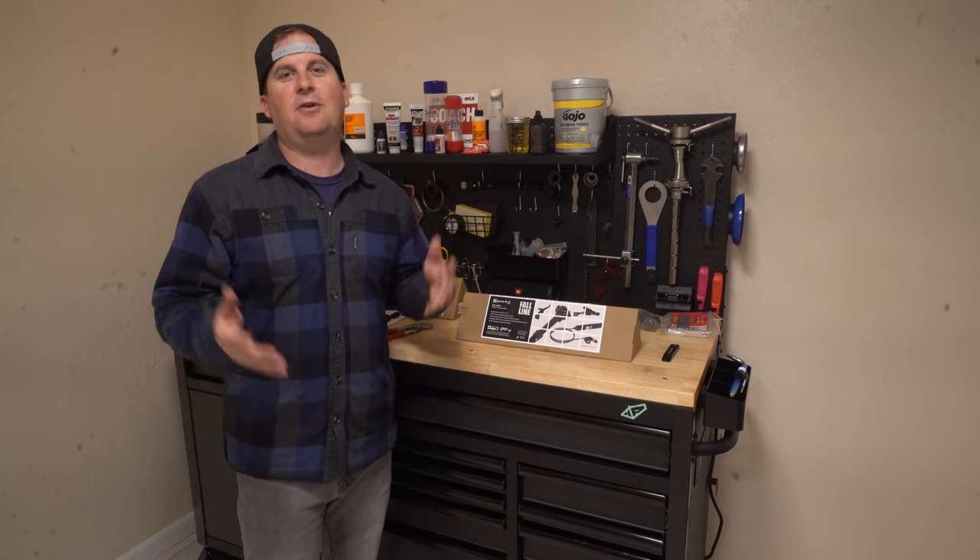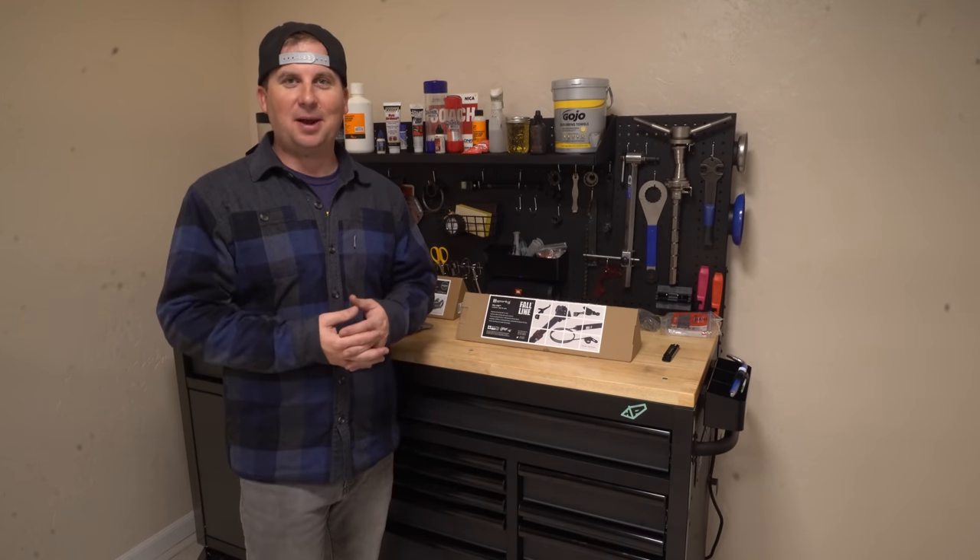Hey everybody, today's an exciting video. I'm building up my dedicated bikepacking bike.